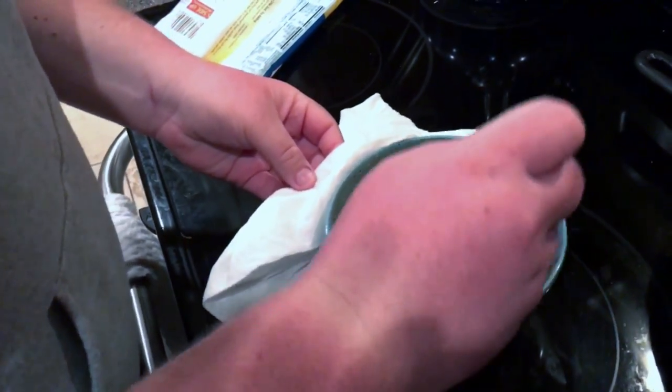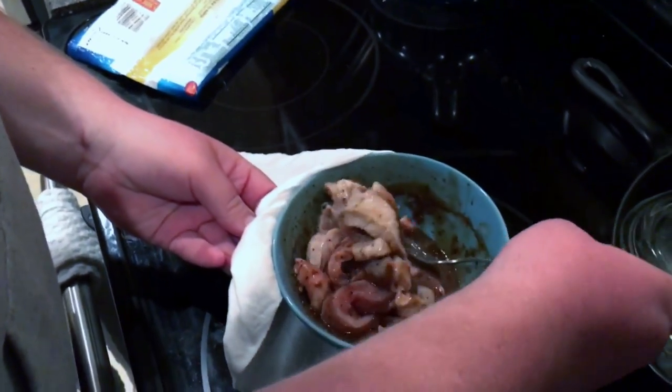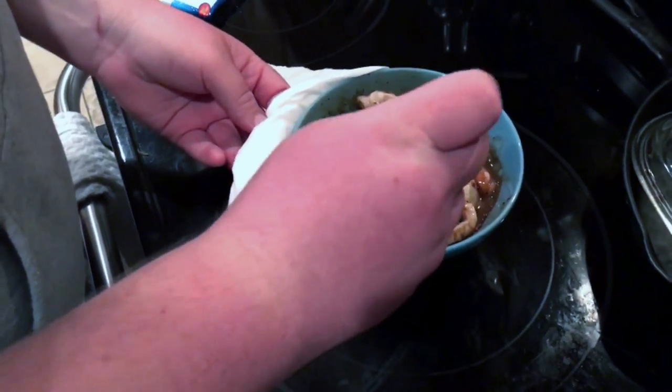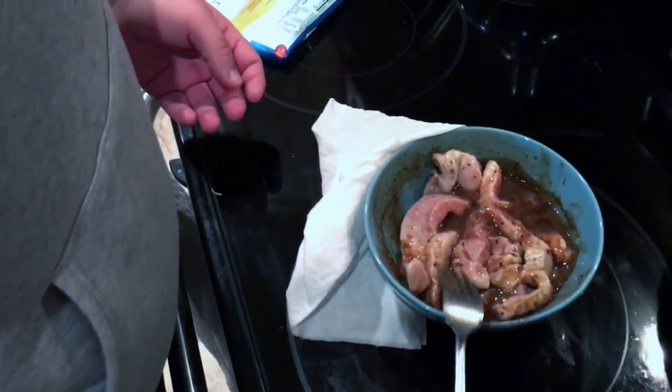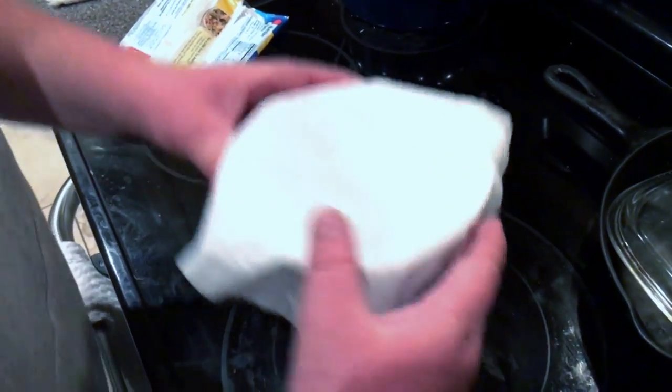Just kind of stir it. It's still medium rare, but you've gotta cook pork until it's completely white. You just cover it back after you stir it, and pop it back in.